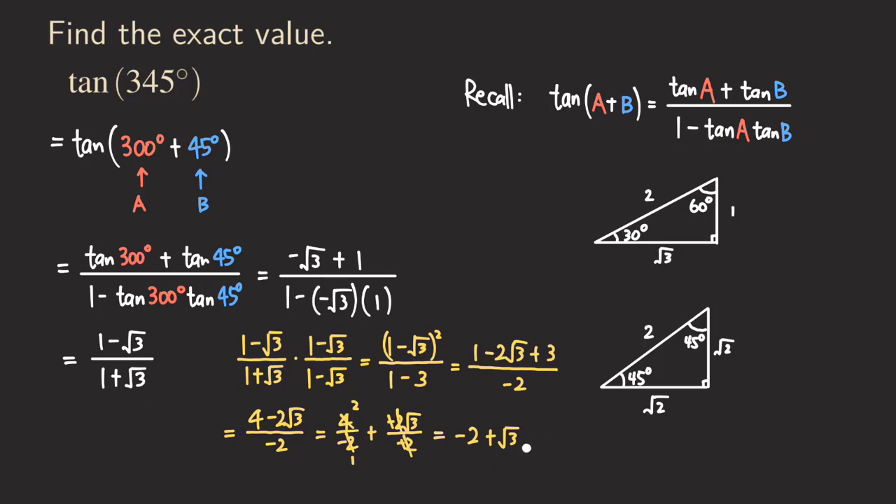It's up to you which form to use, depending on your teacher's requirements — you can write either one. That's it for all three examples. I hope you now know how to apply the sum formula for sine, cosine, or tangent. We'll do more examples next time.